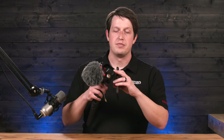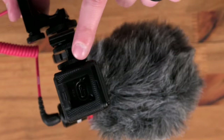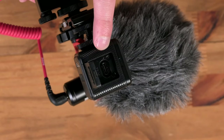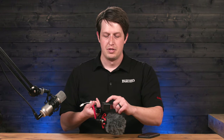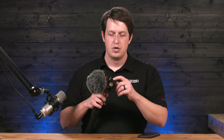Last but certainly not least, we have the light that goes on the top. This is a small LED light that you can charge via USB-C. All you have to do is open up this door on the top — there's a USB-C port — so you can charge this light with the included cable. Make sure that's closed all the way down, then do a long press on the top and that light will come on.